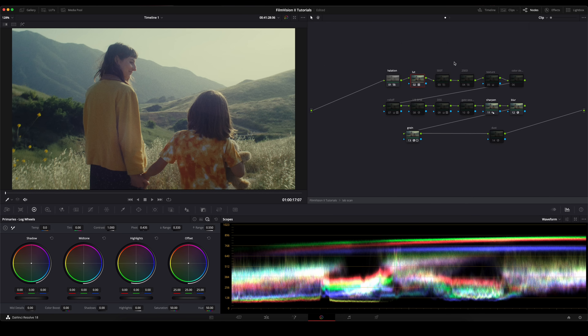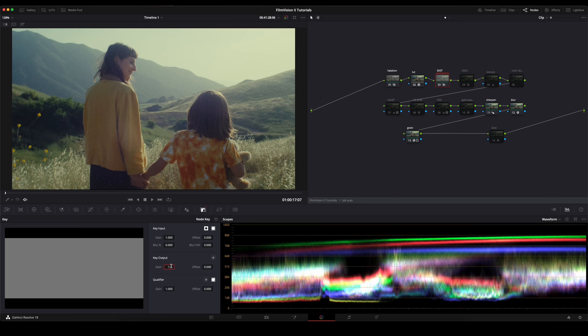Under lab scan you essentially just have more nodes that can help sell the film look or give you a certain interpretation of film that you're looking for. For instance, this 500T node — the power grade is already based off of the 500T film stock, but if you want to lean more into that look, this is here for you to play around with. Most of these nodes are set at a lower output so you could raise the output to lean more into that certain look. We also have 250D, which is going to place your tones to be more in line with as if you shot with a daylight film stock, and then there are just more options for you to use to sell the film look even more.